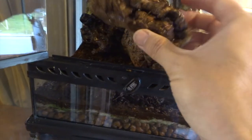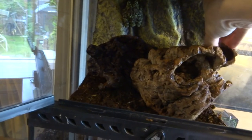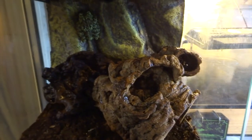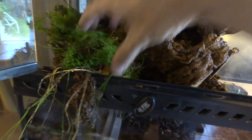These are a couple of bits of cork bark. Bogwood and cork bark are really good because they resist mould. If you just went to your local woods and collected any old bit of wood, you might find that it's already a bit rotten or it might go mouldy, and that could even end up killing your frog. So try and avoid that at all costs.